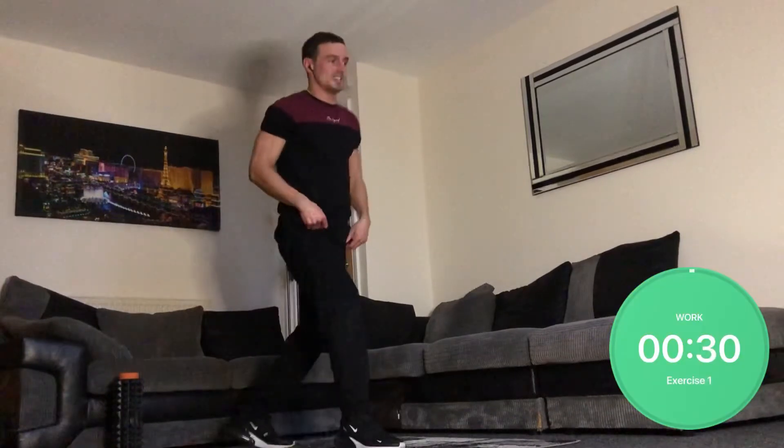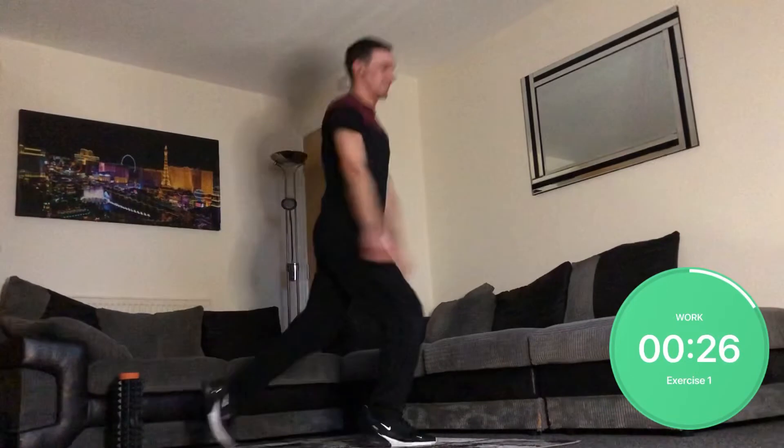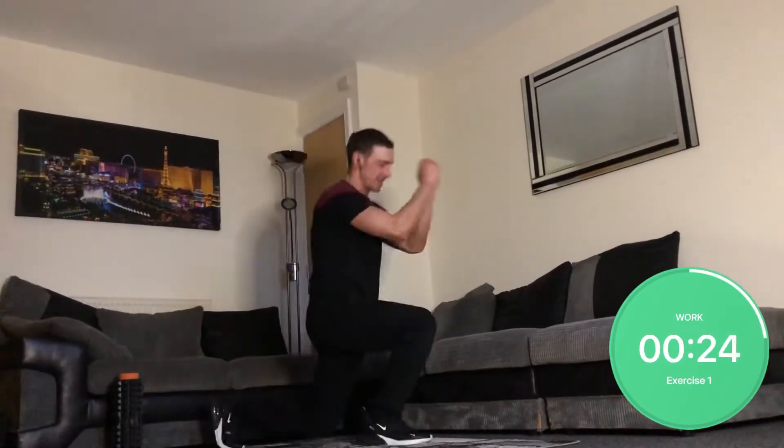Squats, jumping into an ulterior squat. Get that knee right down people — this is a great warm-up.